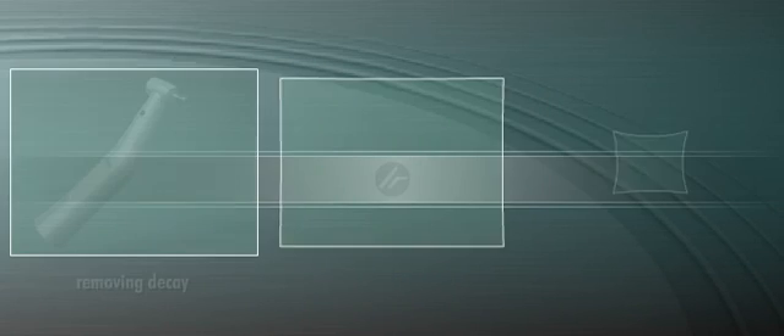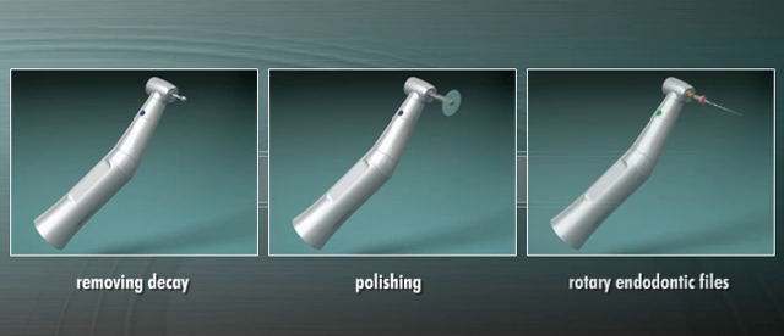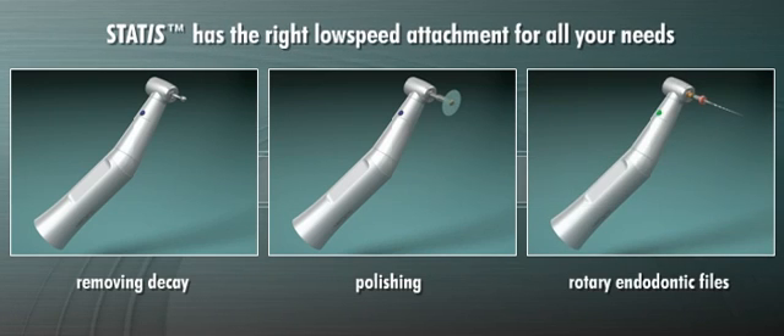Whether you're removing decay, polishing a tooth surface, or using rotary endodontic files, STATUS has the right low-speed attachment for all your needs.